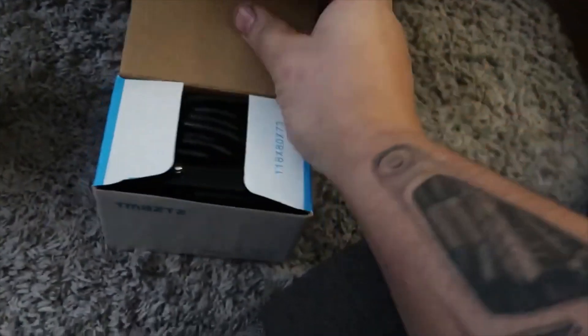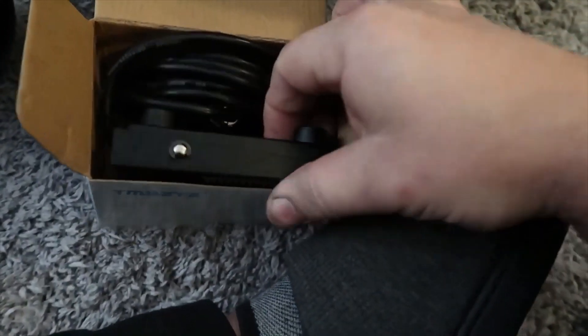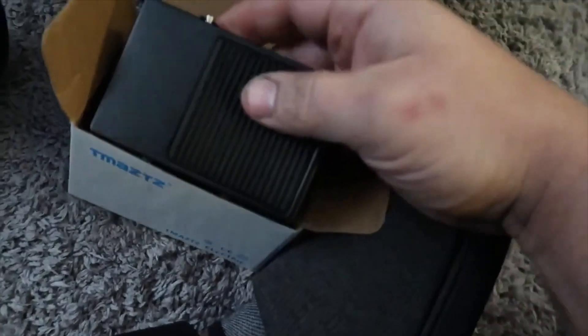Here we've got a foot switch — let me take this out of the box. This is for the machine. Little baby foot switch right there.